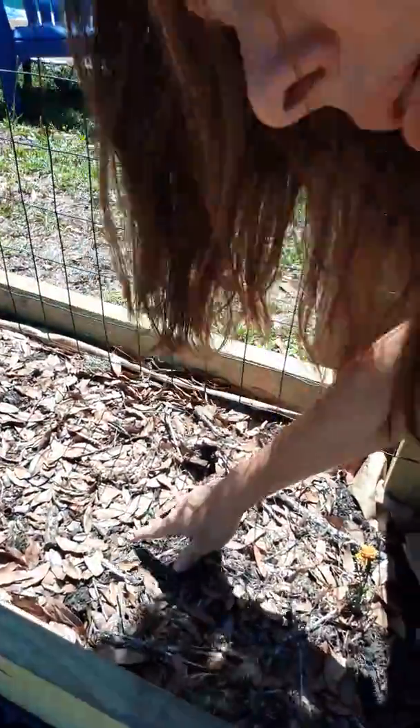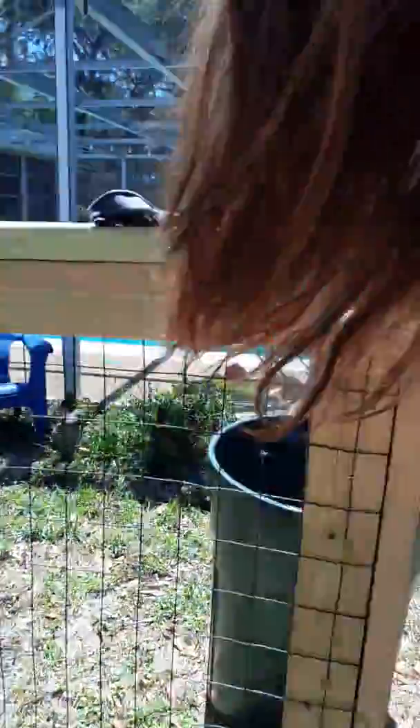That turned out to be a little cantaloupe. I realized the only reason it came up is because I had some black topsoil that I had randomly poured right there, and that is the only spot where any of the directly-planted seeds came up.